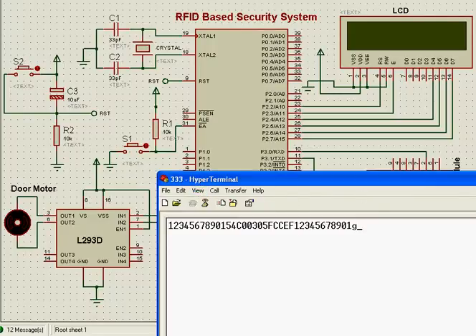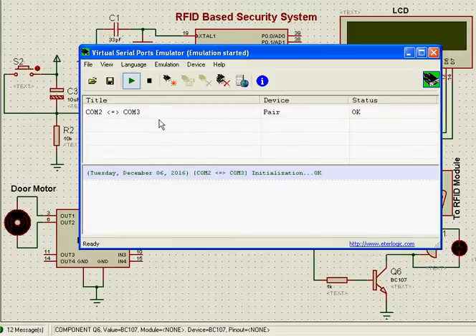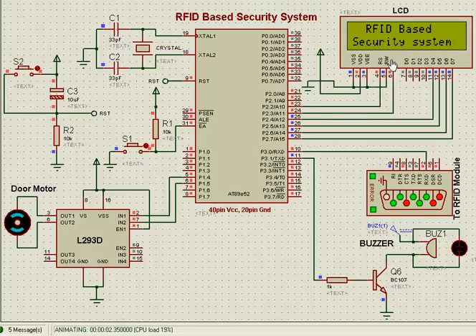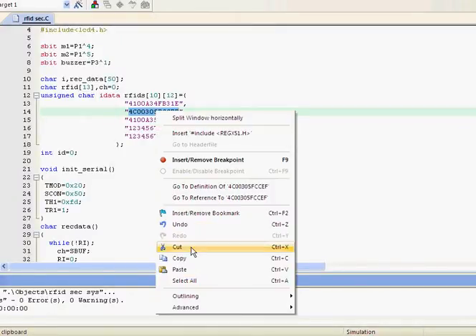Using a virtual serial port emulator, which is the mediator between the Proteus simulator and HyperTerminal. After starting the RFID-based security system project, it will display a prompt asking you to place your card. I am now taking this card number.